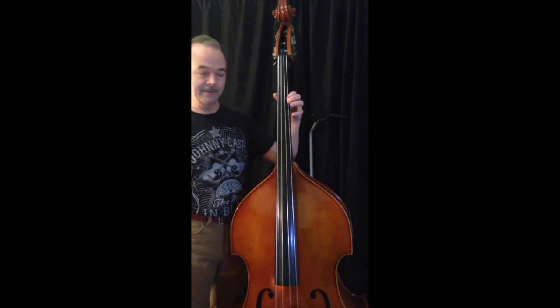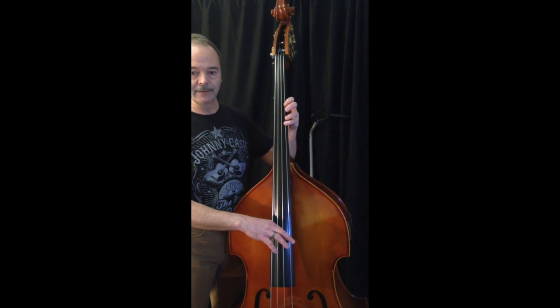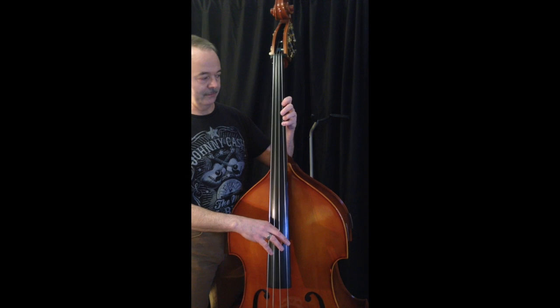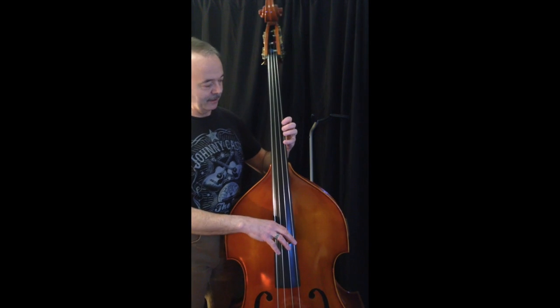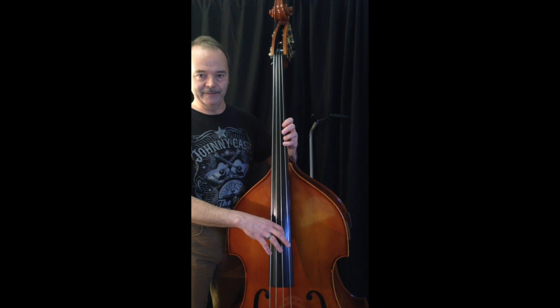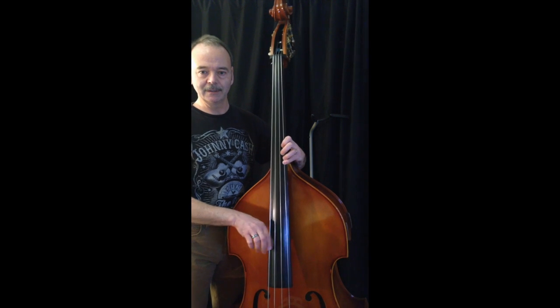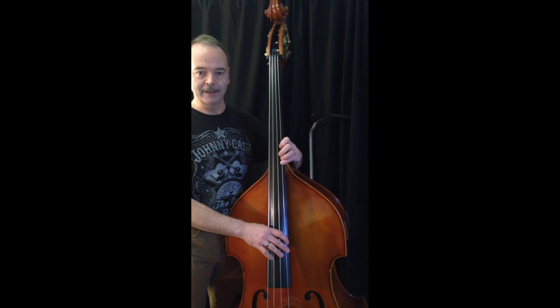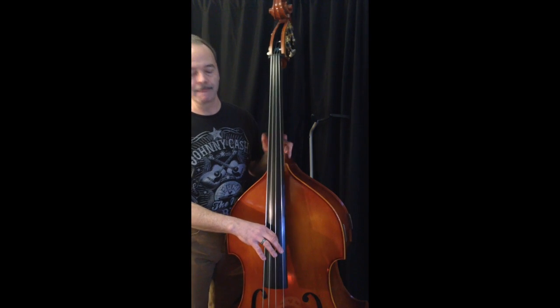And then the 5th fret or dot would be C — a whole step up from B-flat. And then continuing on, the 7th fret — 7th position I call it on the bass — is D. 9th would be E. And then of course the octave, G.